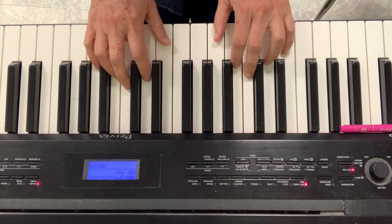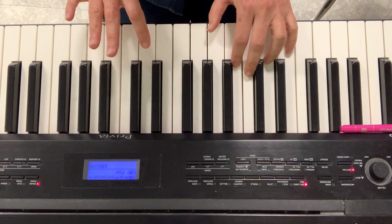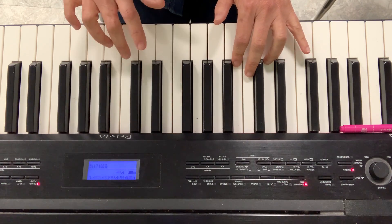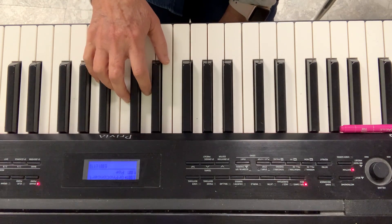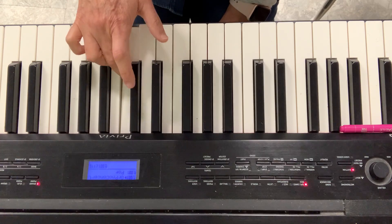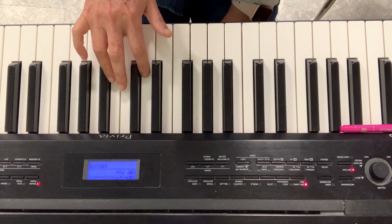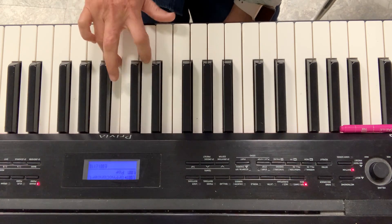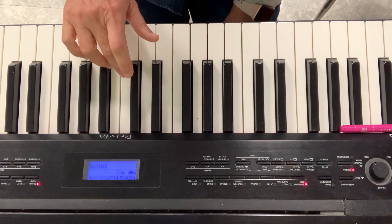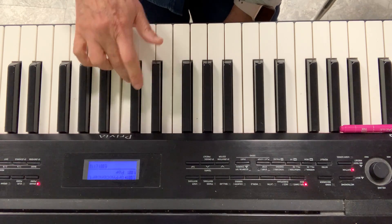Now let's do the same thing but with thirds. So I go from C to E, then from D to F, and then from E to G. Let's start on this hand. Ready? Go. 2, 3, stop. Now D to F. 2, 3, stop. E to G. Stop.